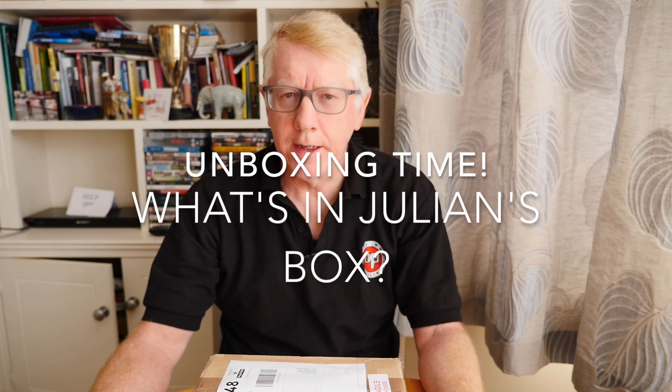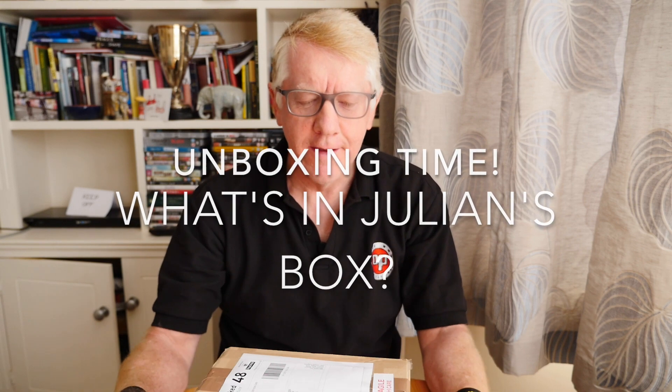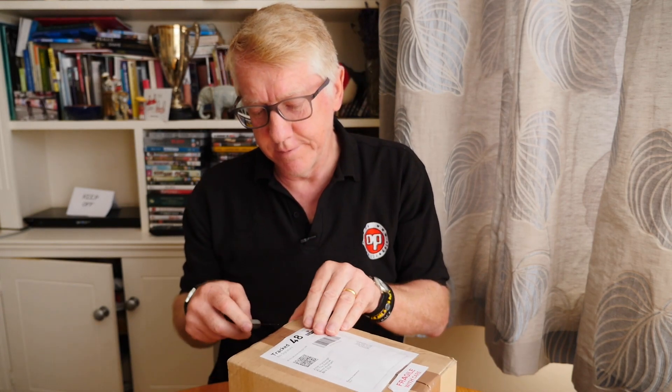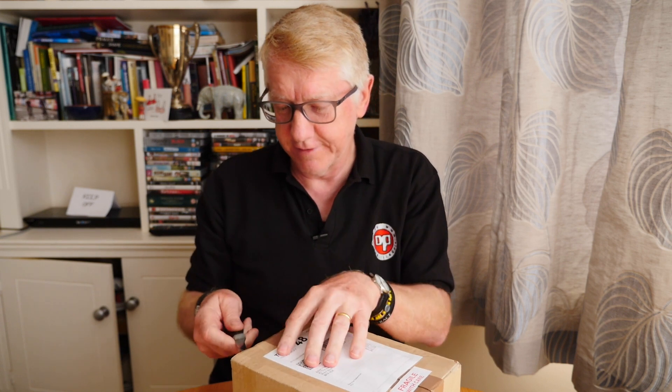Welcome everybody, it's unboxing time! What's in Julian's box? Well, here we have a box and it says 'fragile, handle with care.' Let's find out what's in it. Got my knife, going to try and do this a bit more safely than last time. I nearly cut myself again - need to pay attention to the unboxing rather than looking at the camera.